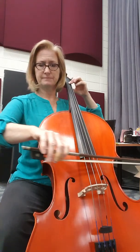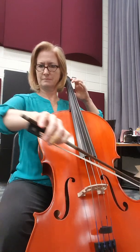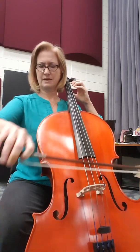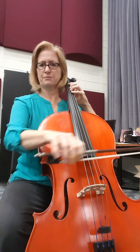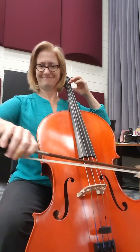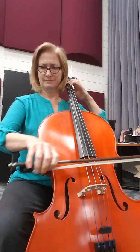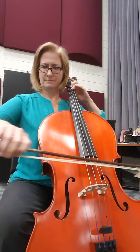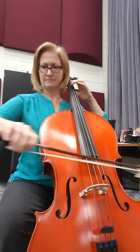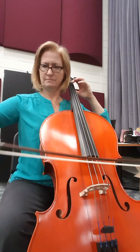D sharp, two, three, one, two. D sharp, two, three, one, two. D sharp, two, three, one, two.